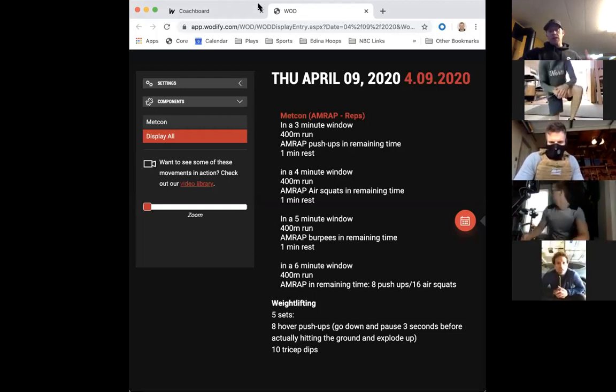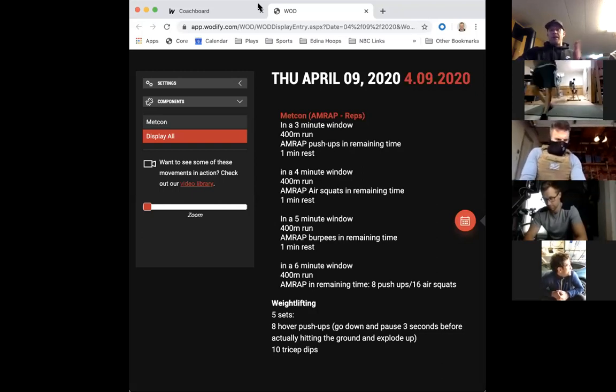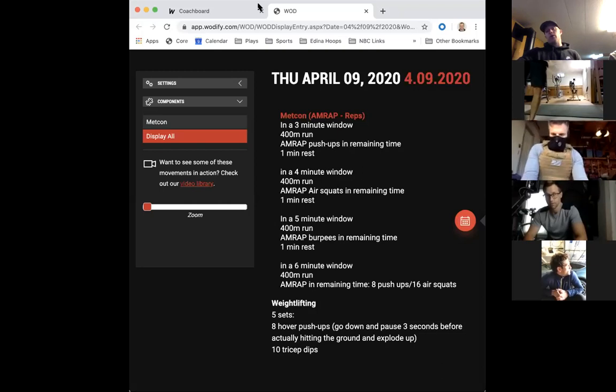We're going to start with a 400 meter run - or if you're rowing, a 500 meter row would be good. Then you're going to do push-ups for the remaining time. You should probably have about a minute, maybe a little longer, to crank out as many push-ups as you can. You'll rest one minute, then at minute four we start a four-minute window with your run or row again.